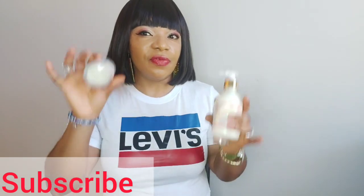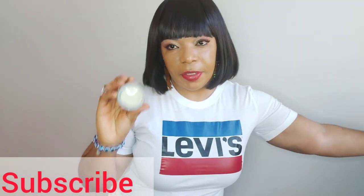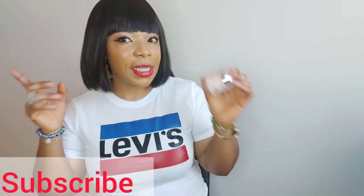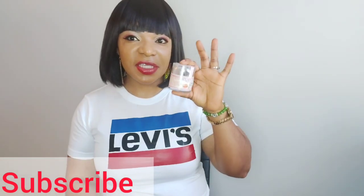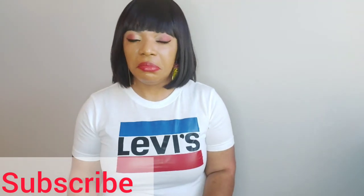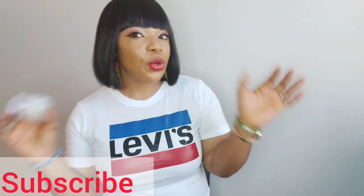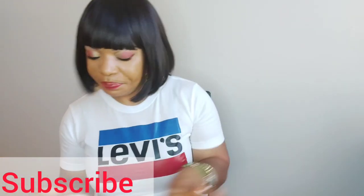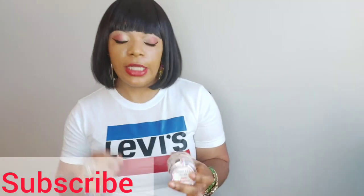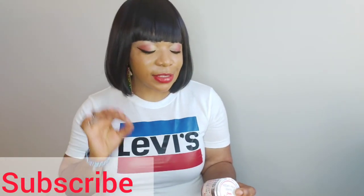Let's start from the face cream. You see this face cream? If you have not tried this face cream before — my sister, my brother, auntie, mommy — what I can tell you is that this cream has vitamin E and it has sunscreen.